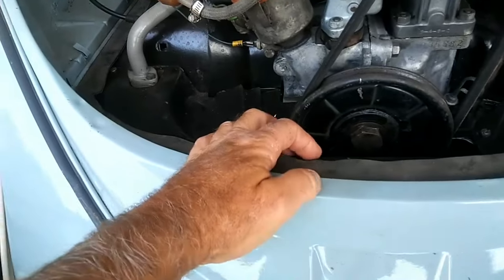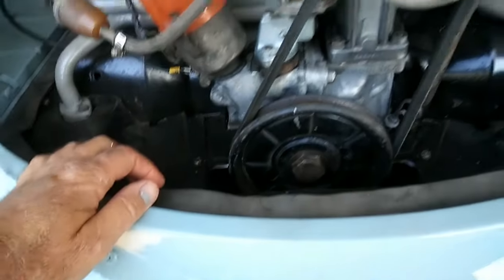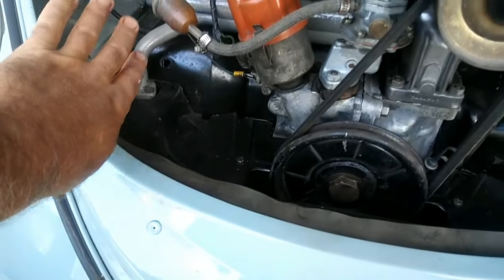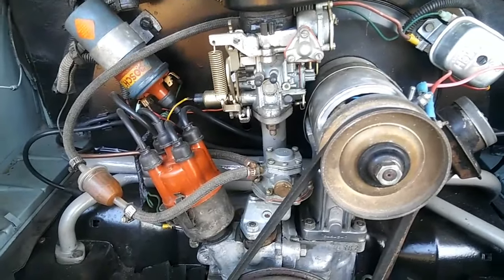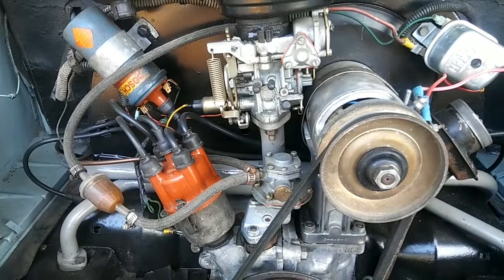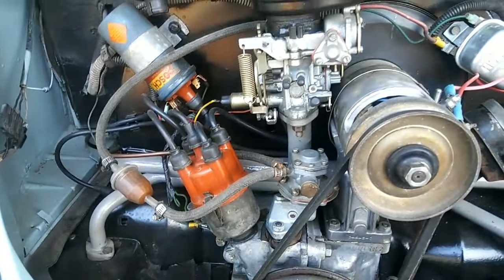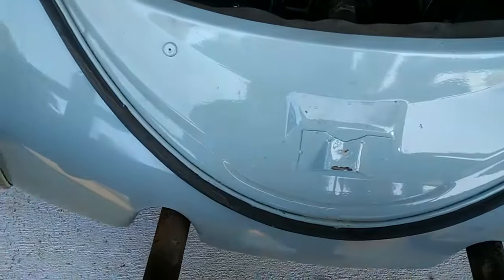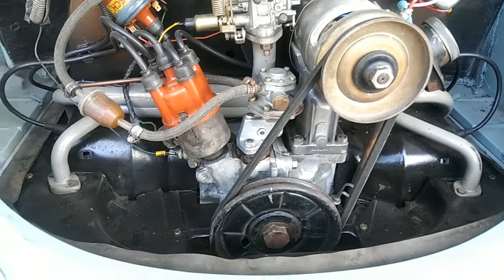Make sure this seal is there and in good shape so that hot air doesn't come back into the engine compartment. There are two pieces: one at the back and one at the front. The rear one is the most critical. If you were going to leave one piece of engine tin off, the front piece would be the one, because sometimes leaving it off actually makes the car run cooler by letting cool air in from the bottom when you're going down the road — since airflow goes from cool air in, down, and out the back.